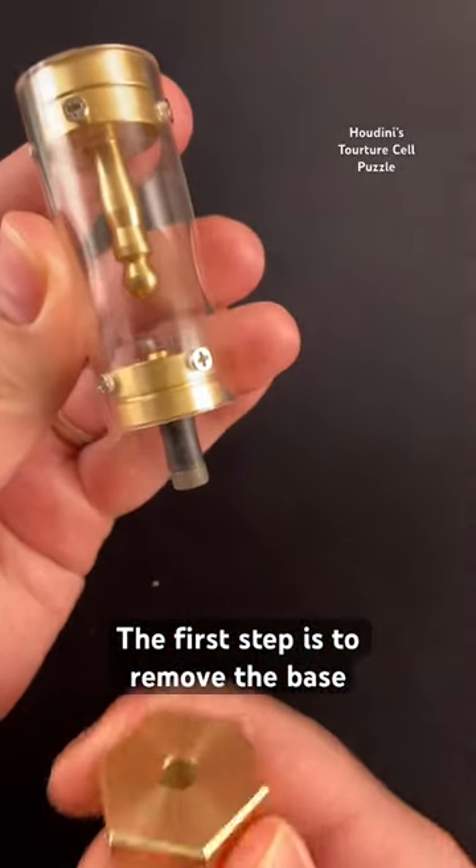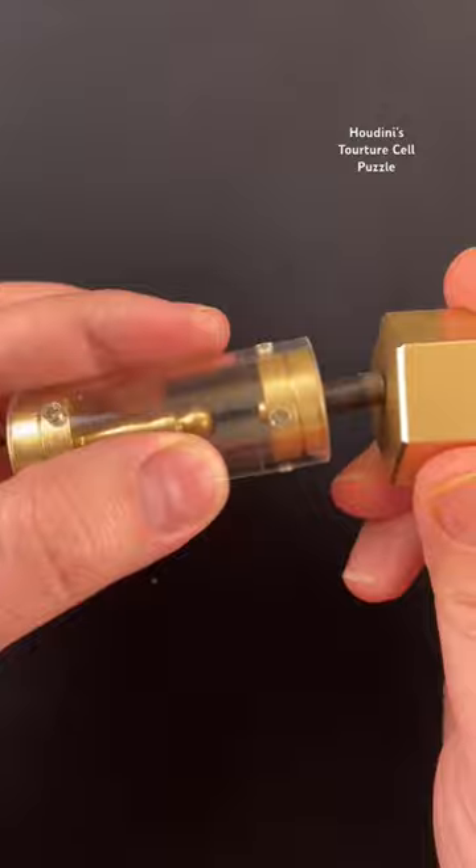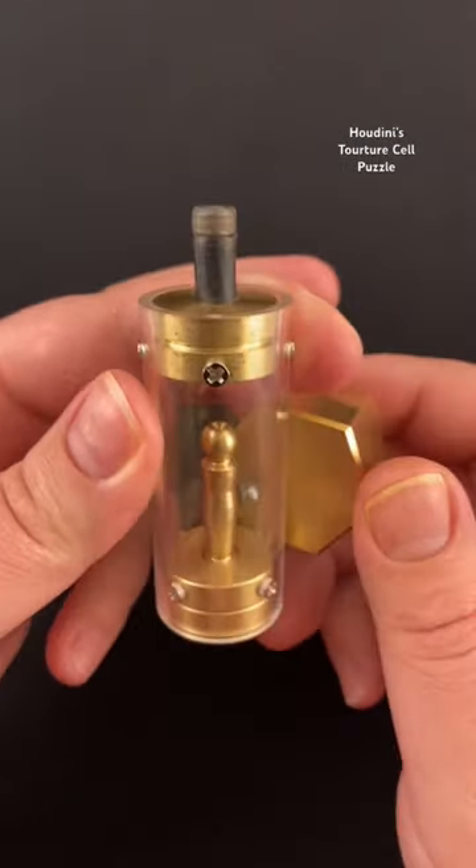The first step is to remove the base. Find the way to remove Houdini from the torture cell. It can magnetize back to the end, or it can magnetize to the ball inside.